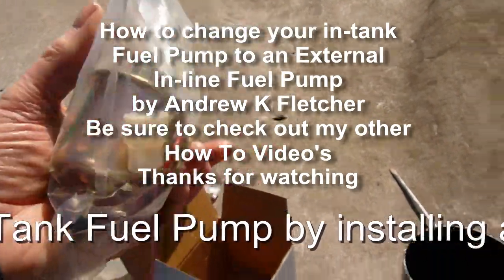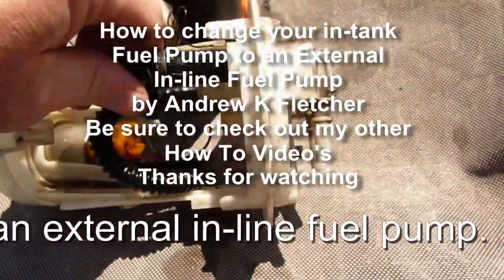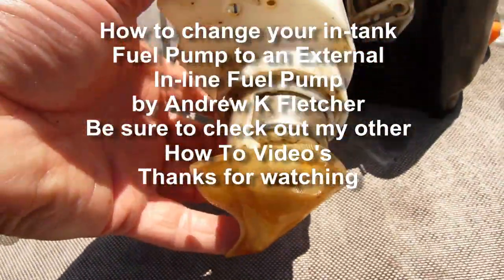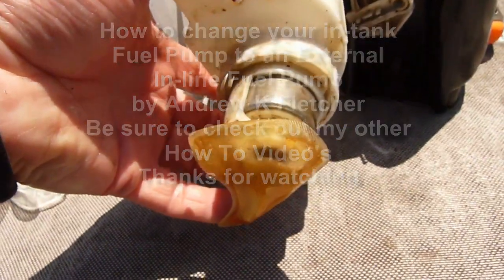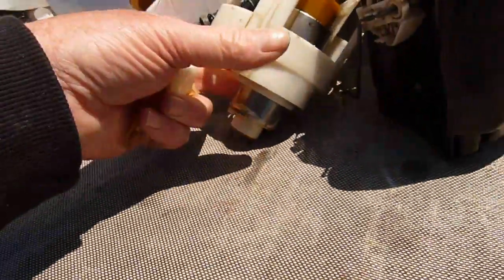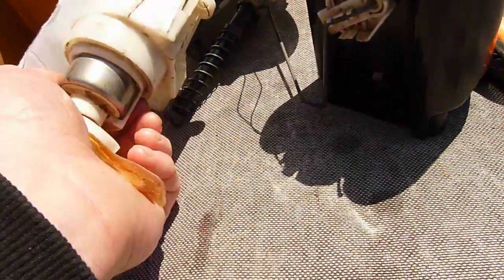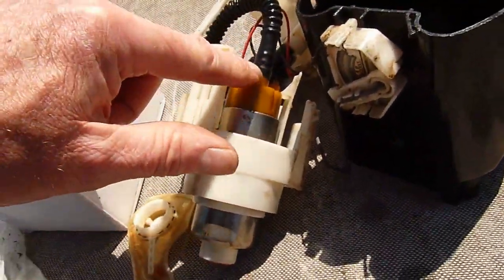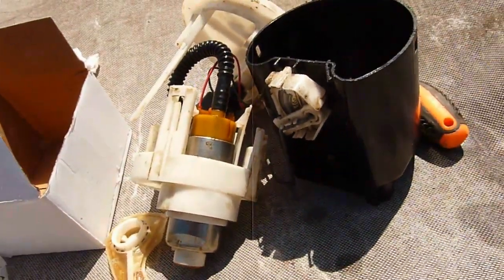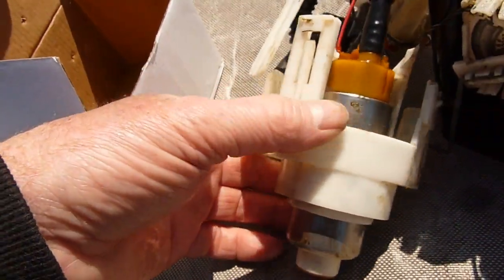This video is about changing an in-tank pump. This one is a Picasso. As you can see, there is a filter on the bottom which tends to get blocked up. There is another small filter on the end of the pump which also gets blocked up. What we are aiming to do is to just have a straight pipe down to the bottom of this reservoir, and then we will remove this pump which is problematic.